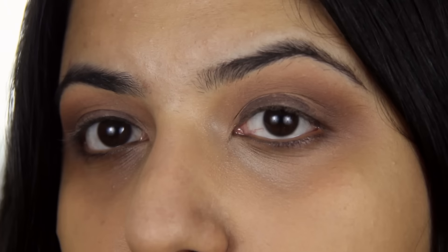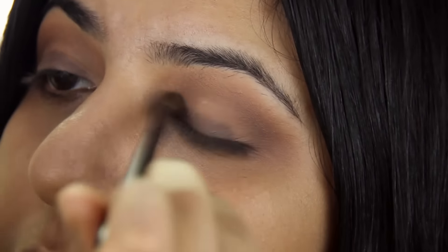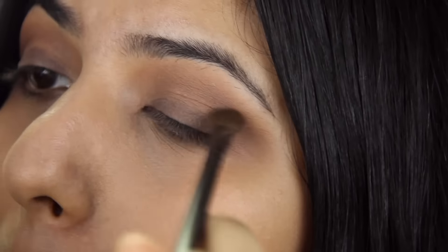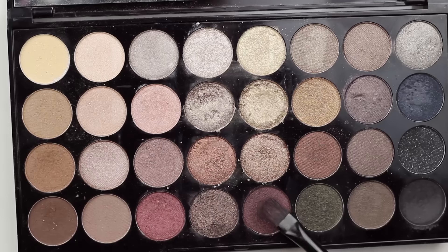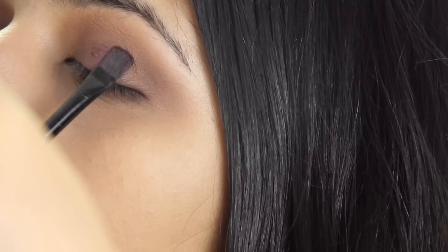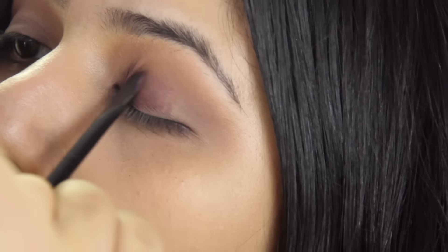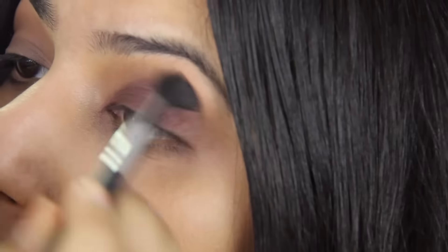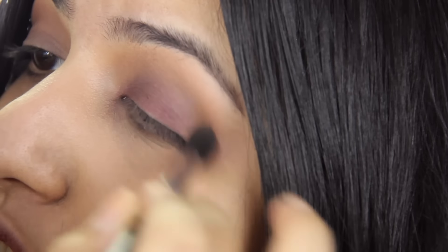Now that I have this brown creamy base, I'm just going to take a blending brush and blend that outwards. Because I'm going for a burgundy eyeshadow look, I'm going to go in with this shade in the palette right here. I'm going to use a flat brush and pack that on. With smoky eyes, I always suggest you keep going back and forth with your blending colors as well as a fresh brush to keep blending out the edges. This ensures that there are no streaky lines.